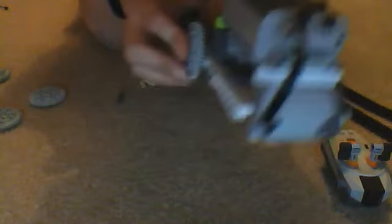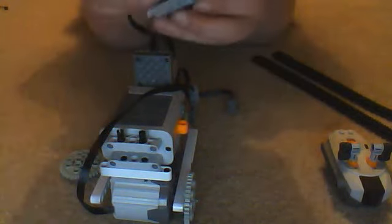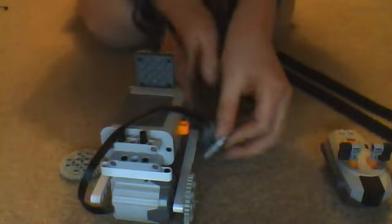Put that into the motor so it spins round and you'll hear the motor whirring. Then do that again for the other one. Next, get 2 more cogs and put a beige connector through the centre. Put that one hole away from the end. Do the same on the other side.